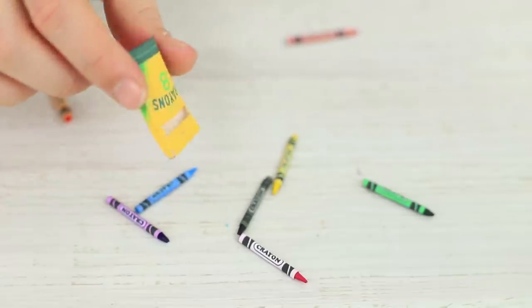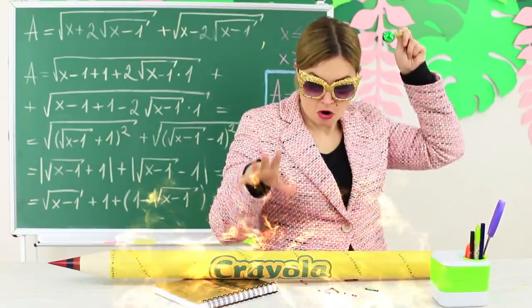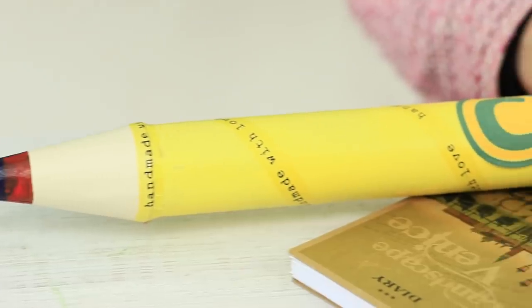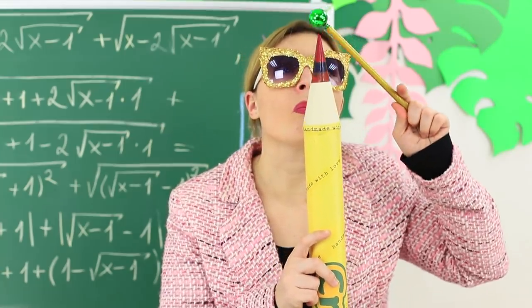It's time to stop these magic experiments. She wants to turn the crayons back to their regular size. But apparently Miss Smith used to miss some basic magic classes when at college. She confuses the spells, and a giant Crayola pencil appears instead of a normal crayon.